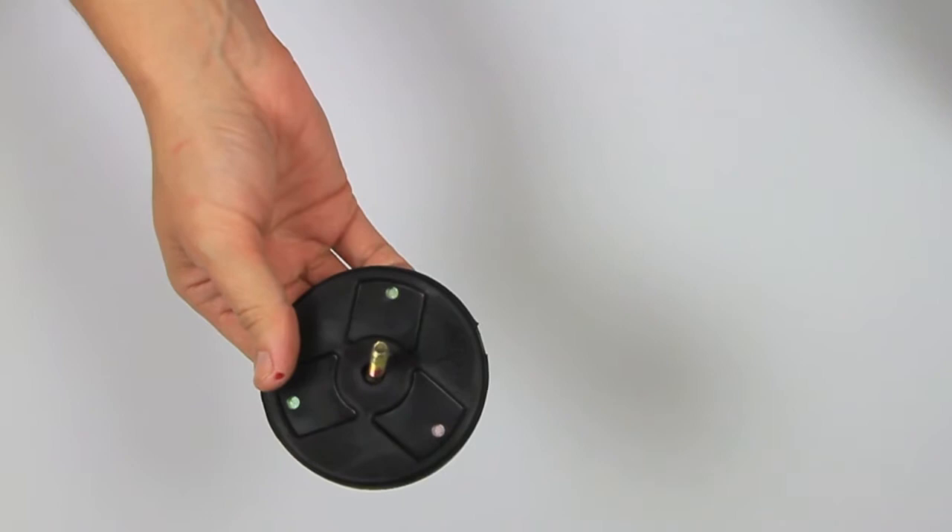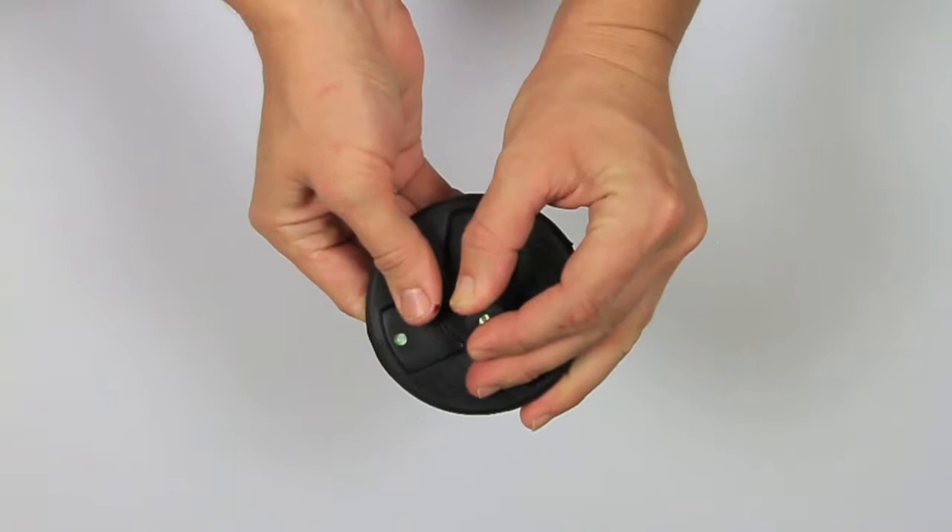Begin by inserting the magnet screw into the bottom of the magnet. Take the rubber grommet and push it down onto the screw.